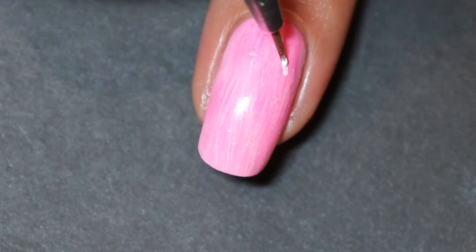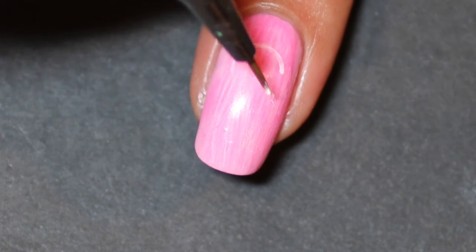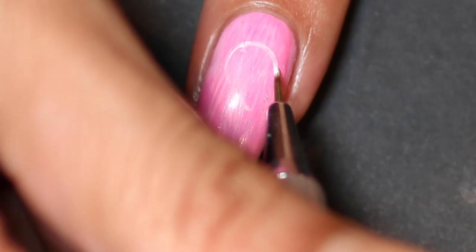Once that's done, I take some white acrylic paint and paint an outline of the ribbon onto the nail as a guide for where I'm going to place the dots.